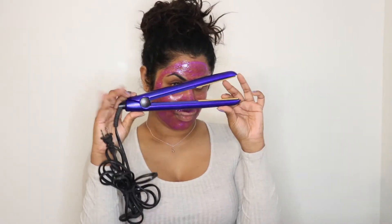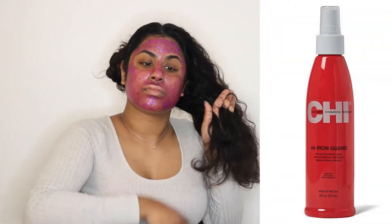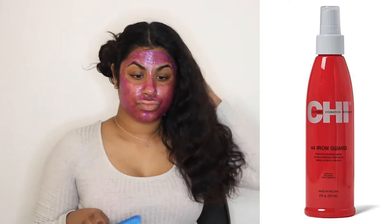Next we're going to be working on our hair. Today I decided I need a change — I was thinking about it and said, why not, let's just straighten the hair. For that I'm using my CHI straightener, very good quality, highly recommend. To pair that along I'm using the CHI Iron Guard heat protector.